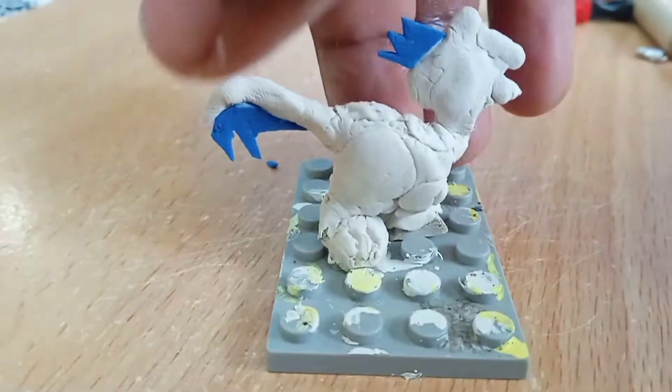Now I'll stick this. This clay takes around 24 hours to dry.